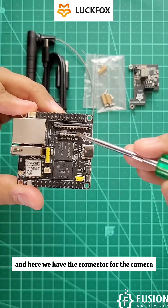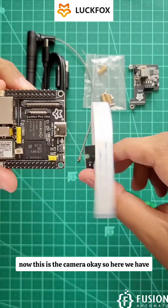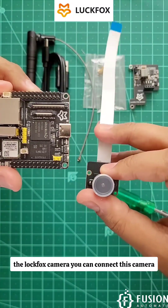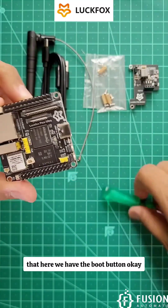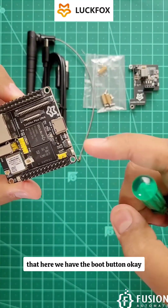Here we have the connector for the camera. This is the Luckfox camera, and you can connect this camera at this location.